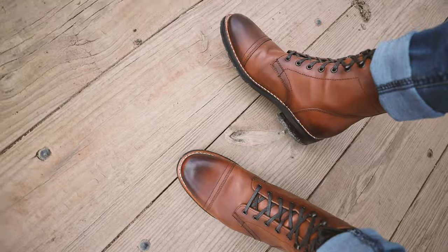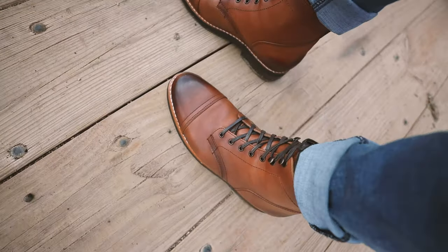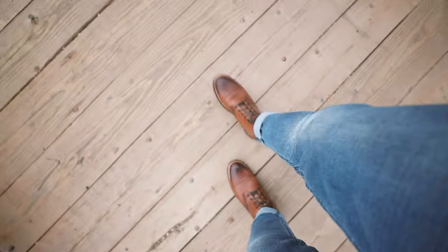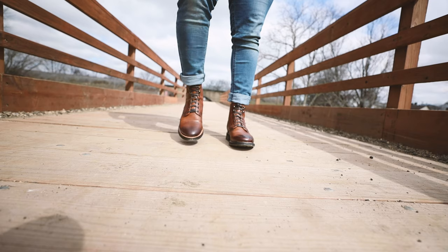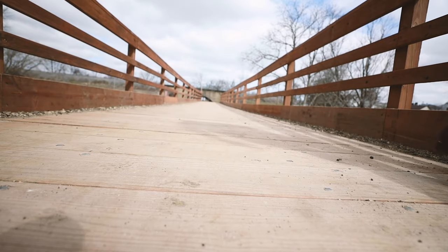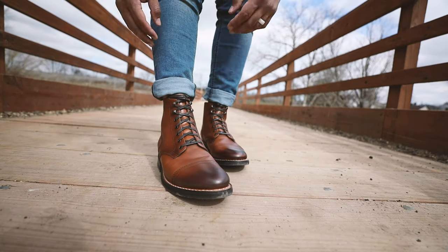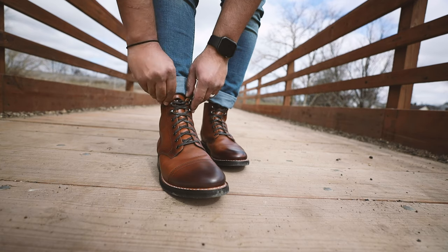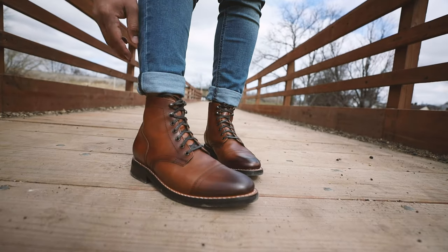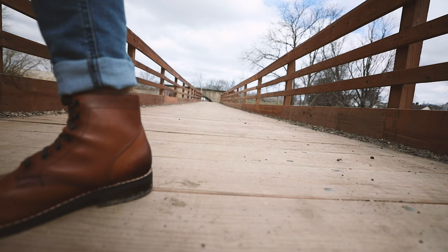Since this is my fifth or sixth pair, I know they're going to eventually conform and contour to my foot and how I walk — which is how all boots and shoes should work. They should contour to your lifestyle, the way you walk, and how you use those boots. After about an hour out here, I can see myself wearing these all day, every day — at work, at outings, on dates. Whatever your lifestyle is, they can handle it. They're durable and they're great, I have no complaints.